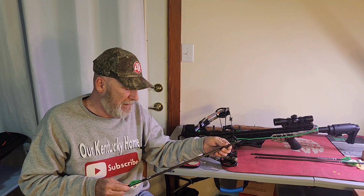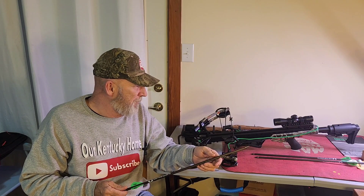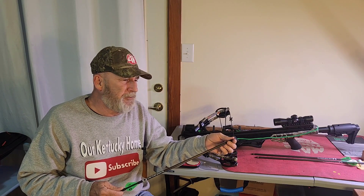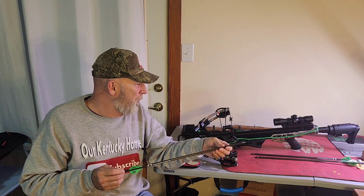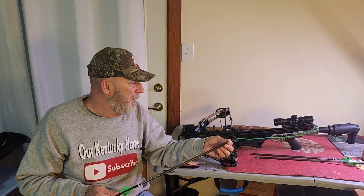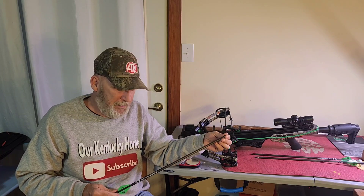There's a lot of companies out there — Muzzy, G5 — a lot of companies that build crossbows also build broadheads, fixed broadheads. I've heard a lot of stories about mechanical broadheads wanting to open when coming out of such a fast crossbow, and talk about using a short, fixed blade instead.